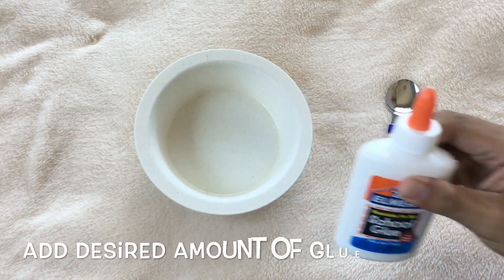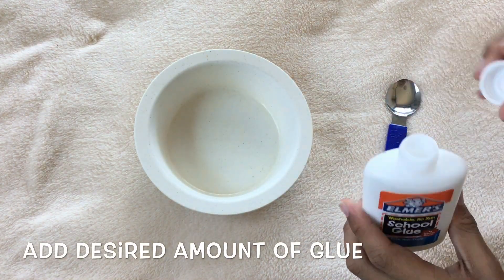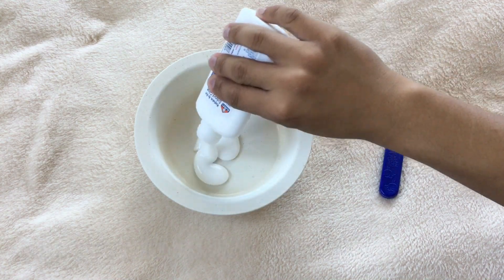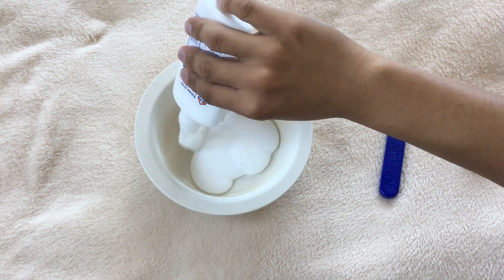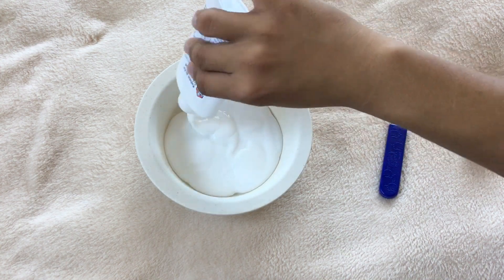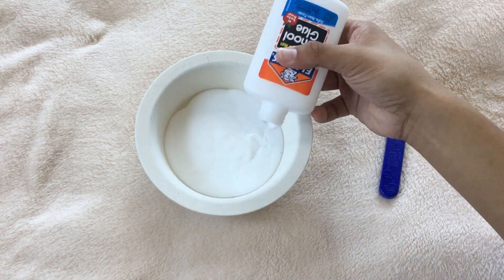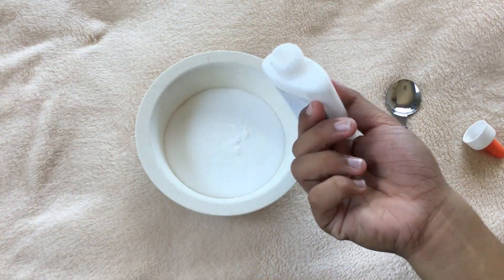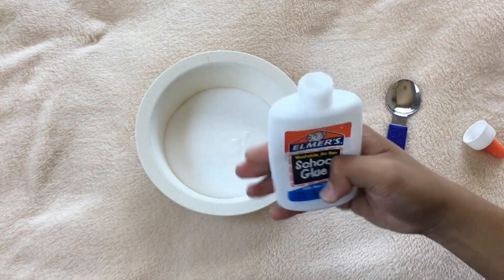The first step you must do is to add a right amount of glue in the bowl. It's always up to you on how much content you want in your slime. For this video, I put it all in because I want my slime to be really big.